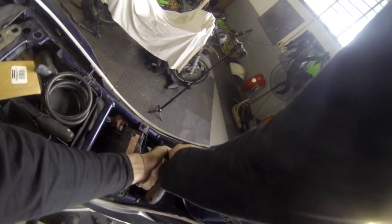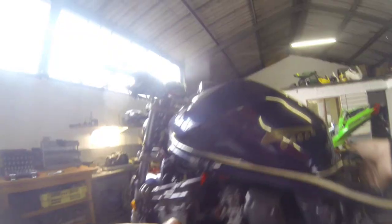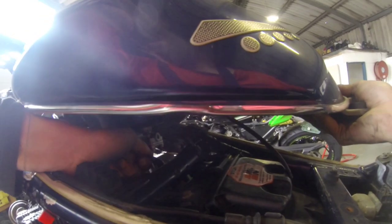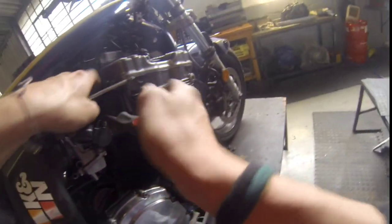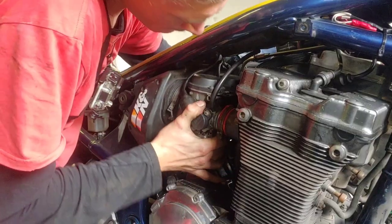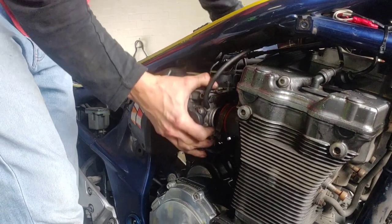After having broken into my bike, the next step was to try and get the fuel tank off. Then I started loosening up the air box so that I could extract the carburetors, which is an extremely finicky process and requires a ton of patience.